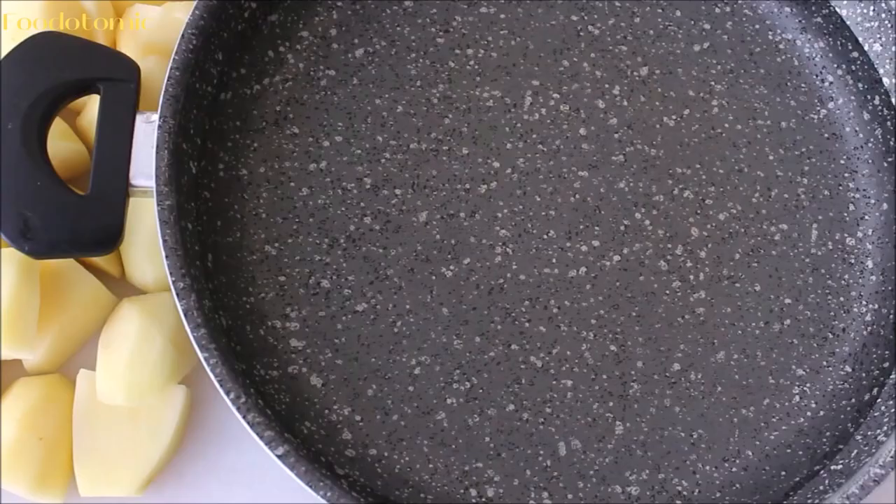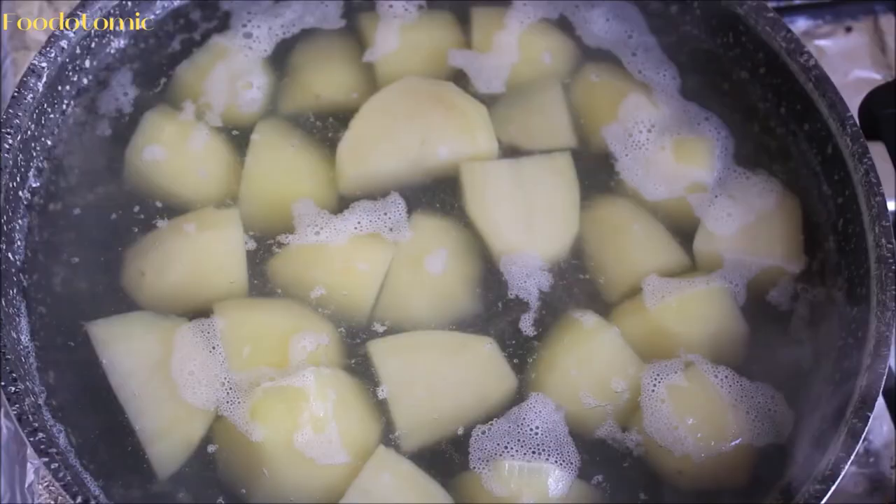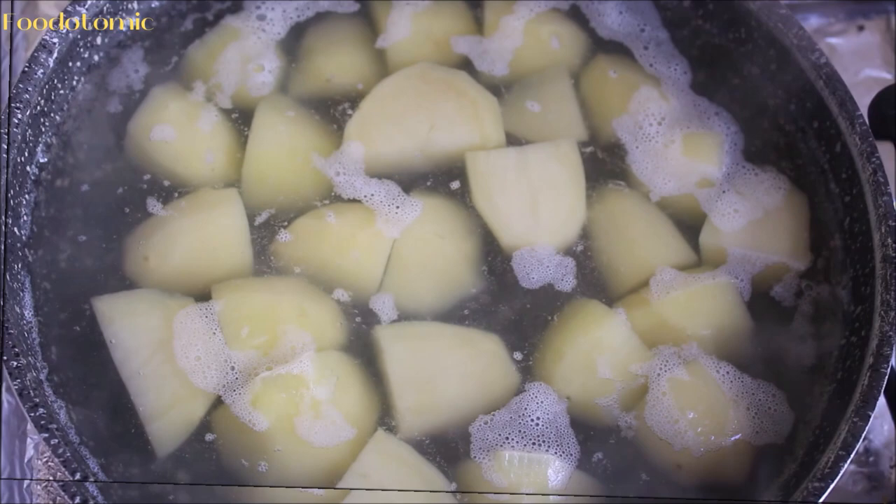Now we are going to add the potatoes to a pan of cold water. If you add them to hot water, the outer part of the potatoes will get cooked quickly and they won't cook evenly. Place them on the stove top and add 2 teaspoons of salt. Adding salt now will help to build layers of flavour.